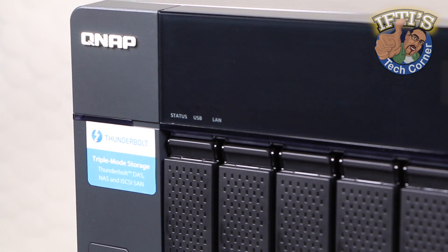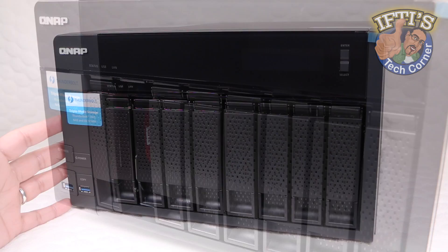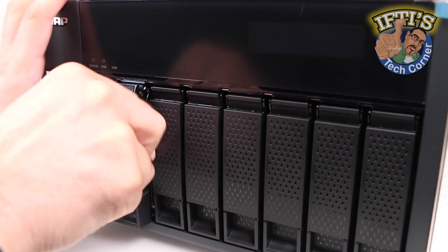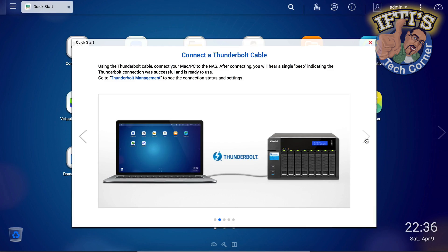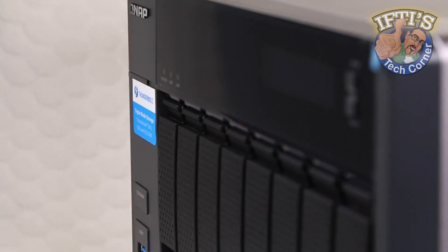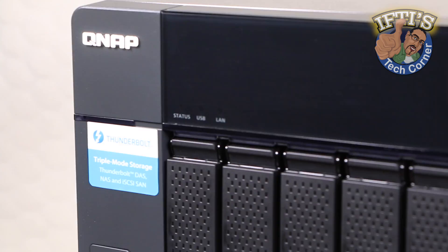The 8-bay QNAP TBS871T is my NAS storage unit of choice thanks to its abundance of features and ease of use. Being an 8-bay device, it doesn't mean all bays need to be filled. In fact, I started with 3 and now it's time to add some more. Fortunately, QNAP have made the process a super simple procedure.